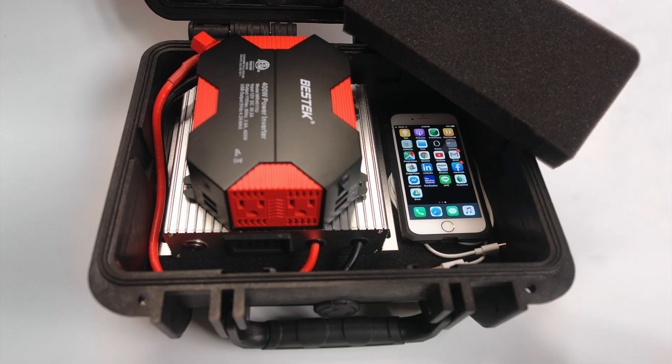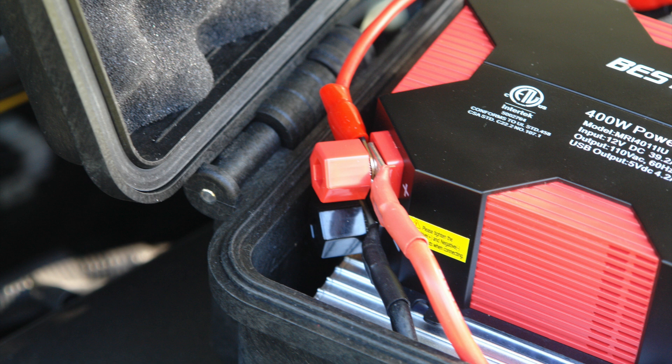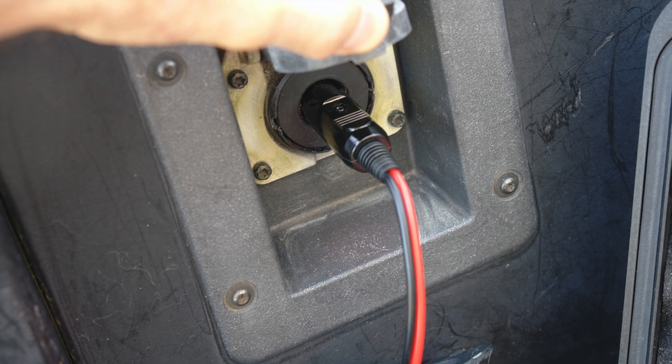Lift up the bottom pad and underneath is another compartment to securely store your mobile device and charging cable. The included battery clip cables are intended for a very specific purpose — simply attach them to the red and black screw-on terminals at the back of the AC inverter and start almost any vehicle with a dead battery without even turning on the inverter. Once the vehicle starts, the alternator will instantly recharge the graphene cap module.